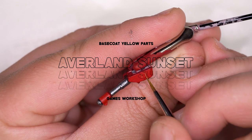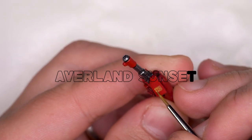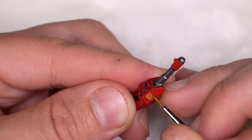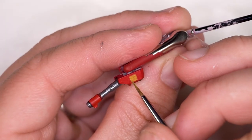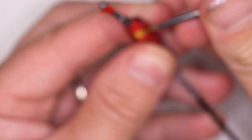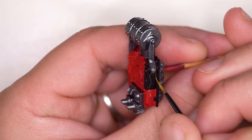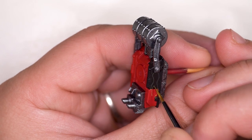Once I was done with blocking out the silver areas I moved on to the yellow sections — just the flames and the little icon on the side of the turret. I started with Avaland Sunset as a base colour for yellows, then moved on to shading and highlights with Gyro Yellow and Cassandora Yellow. I had some issues because my Avaland Sunset was getting quite thick, so I had to thin it down so it wasn't too bumpy before moving on to the shade sections.